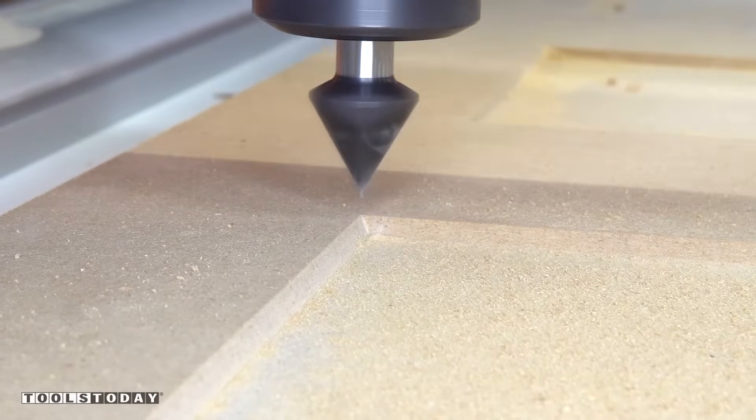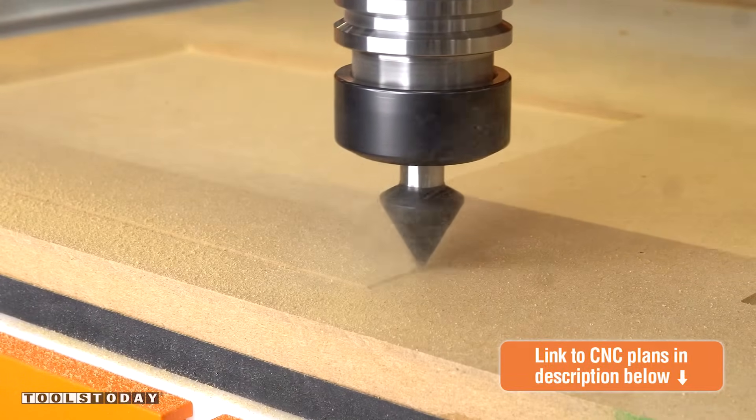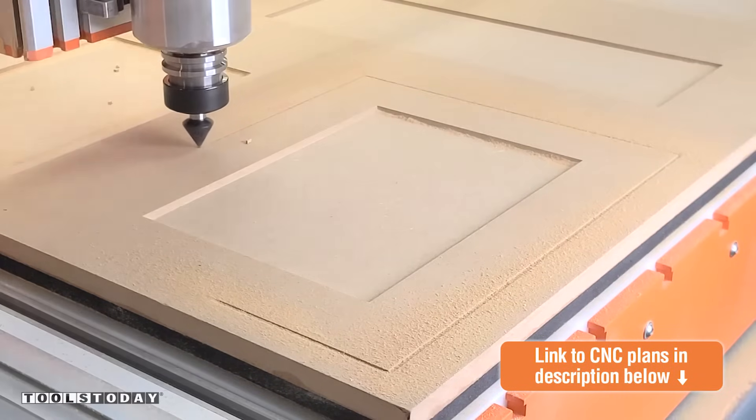Now that we have the inside of the doors all done, we'll add a small chamfer to the outside edge of the door as well. We do have free plans available on our website if you're interested in seeing how things were set up to create this look.